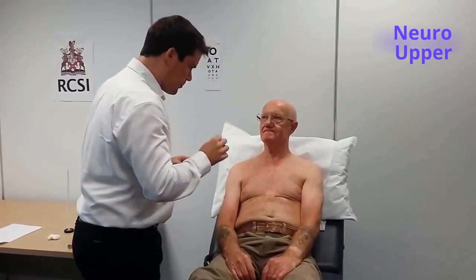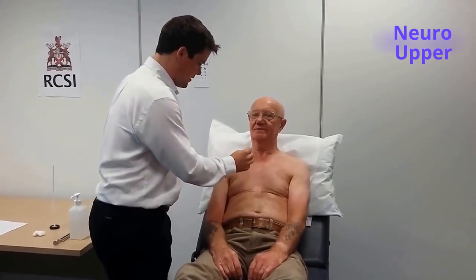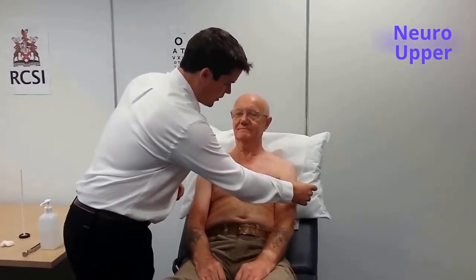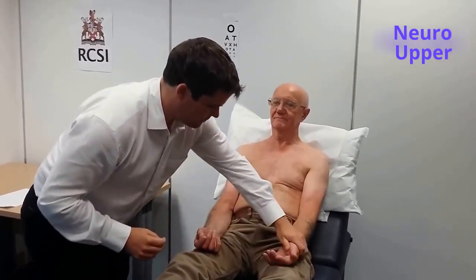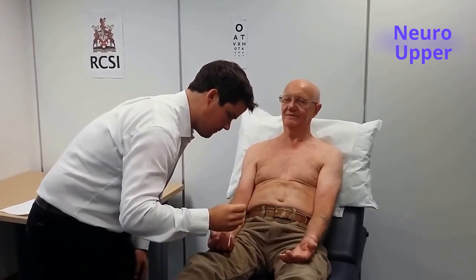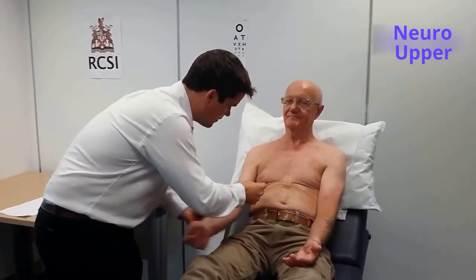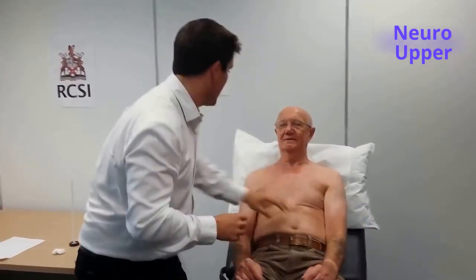I'm now going to examine sharp touch sensation — it shouldn't be painful, but you should feel this as a sharper sensation. I might start again in your upper chest. Is that sharp or dull? Sharp. I'm going to do the same — can I ask you to close your eyes please? The patient correctly identified sharp sensation throughout all tested areas. Sharp touch sensation is normal in the upper limbs.